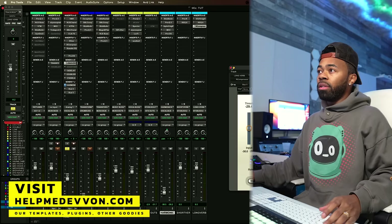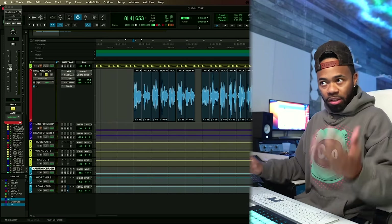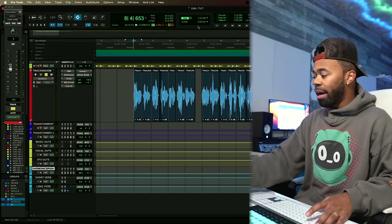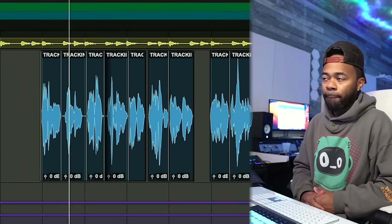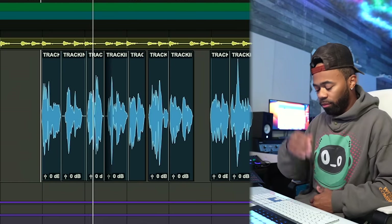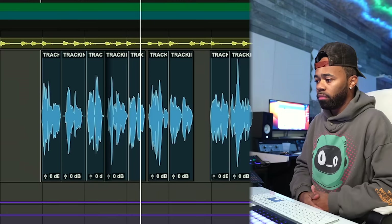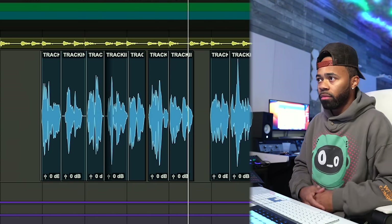Right now we're going to listen to this original vocal. There is a lot of reverb on it — I did this on purpose for the exaggeration of this video. Listen closely to this vocal with a lot of reverb on it. [Vocal plays: 'It's like six in the morning, you told me you running late, you still there recording, I respect it, I know the rules, I know it's important, I know the music on first, but sometimes I was you as human.']